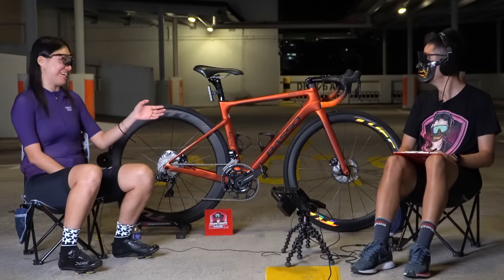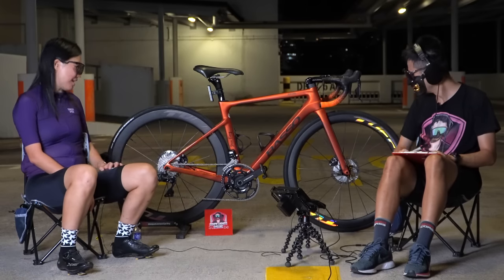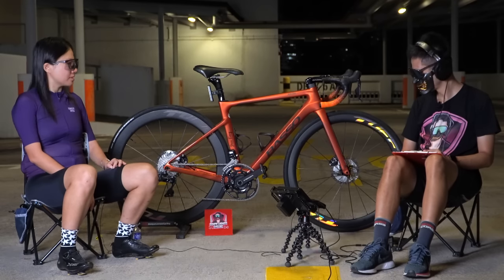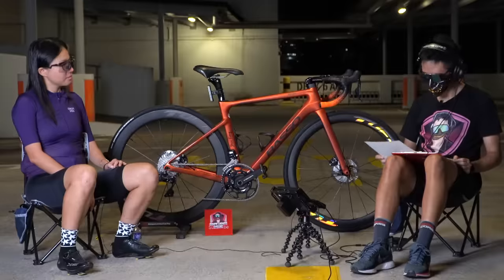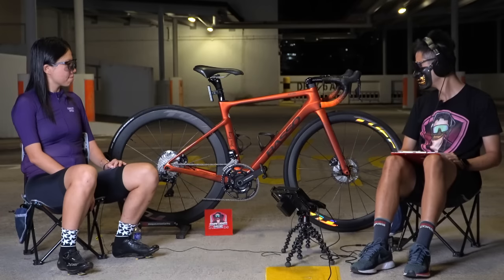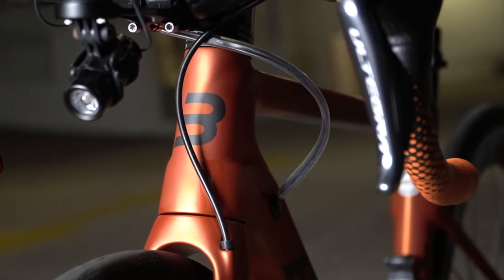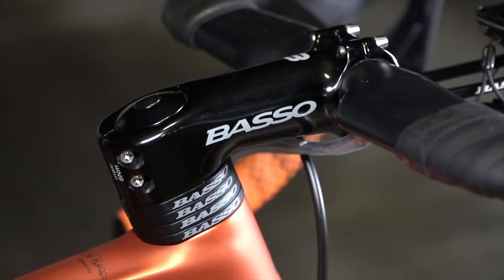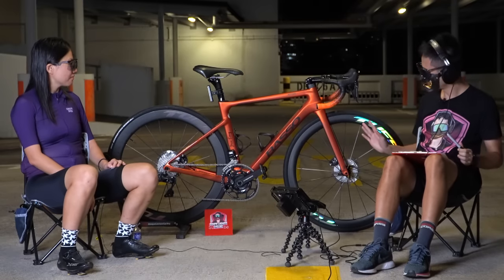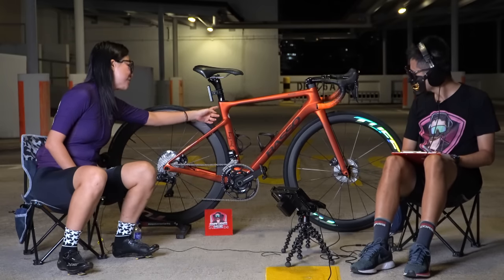I did ask whether the cables could be fully integrated and the answer was no — it's probably just the way the frame was designed. One interesting thing about this bike is the 3B claim system, which is an anti-vibration feature. It makes the bike more endurance-friendly. It's invisible so you can't see it, but it's something Basso really thought through — similar to what Bianchi does with their damping system.